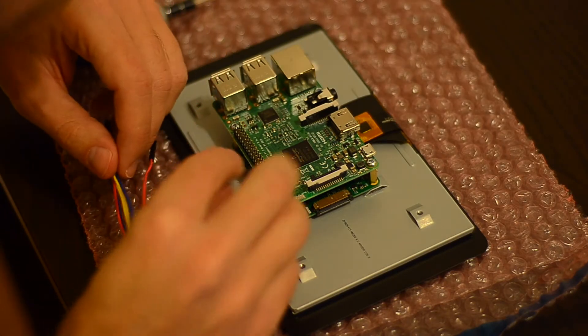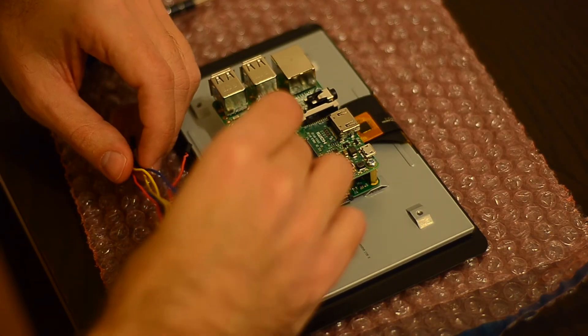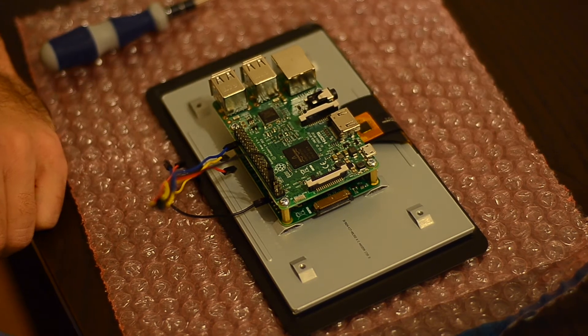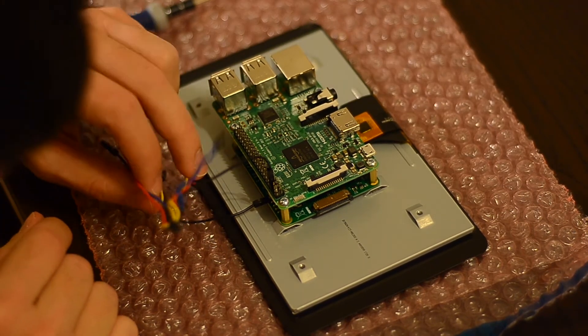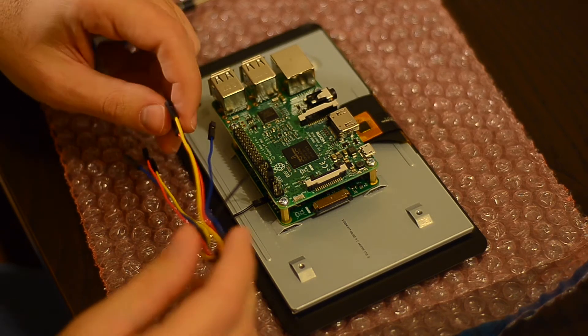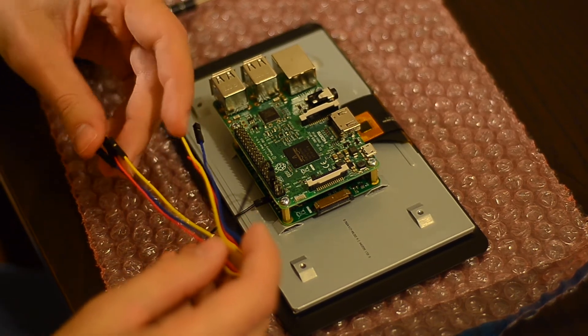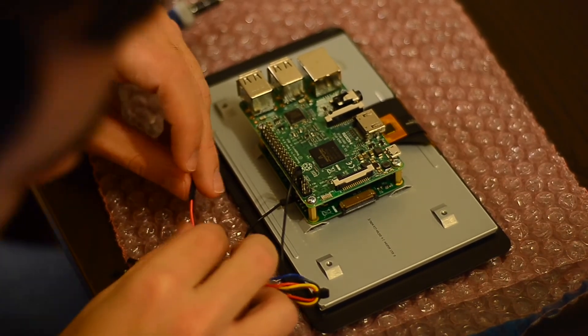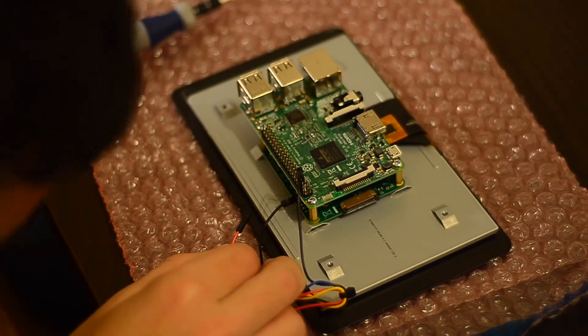After the board is secure, you're going to have to use the included wires to connect the board to the GPIO connector of the Raspberry. You can alternatively use USB to power the display, and not even connect anything if you don't need to use the touchscreen — it's up to you.